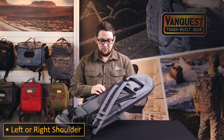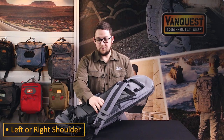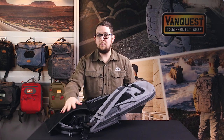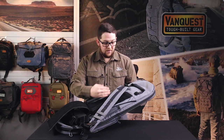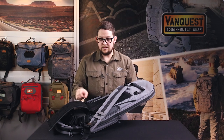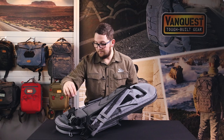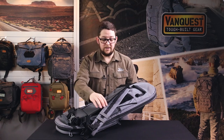You can adjust this sling to the left or right shoulder based on your personal preference. Pull the zipper heads down, release the load adjuster, move the loop panel down, and you can readjust the sling to the opposite side. You will also need to remove the bottom of the sling and switch what side you're carrying it on.